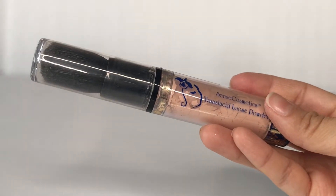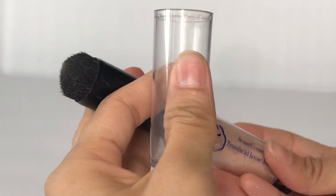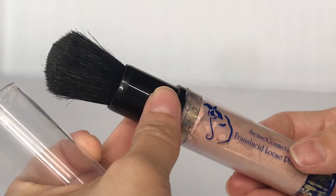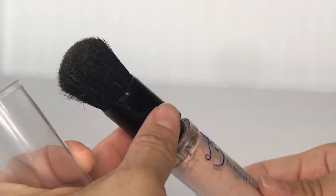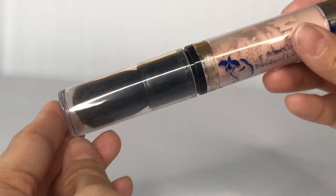So when you first get this, it comes with a cap, and this part here goes up and down to open up the bristles. You can close it up when you are ready to put this away.